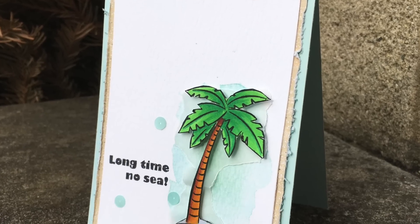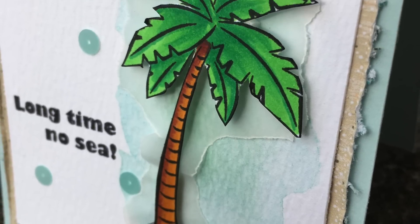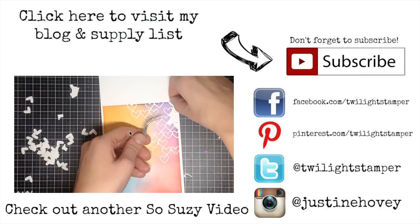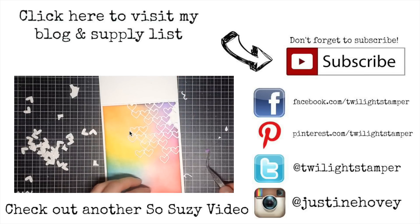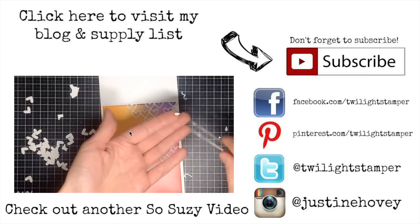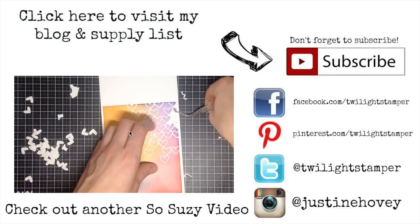That's the end of today's video tutorial. Here are some pictures of the card in natural lighting that you can take a look at. If you're interested in any of the supplies or more details, click here to visit my blog or supply list, or down below in the description. Over on the right there's a subscribe button to subscribe to my channel, or you can click on the moving video to check out my last video from So Suzy Stamps. Thanks so much for watching everyone, see you later.